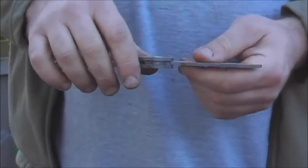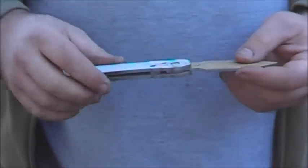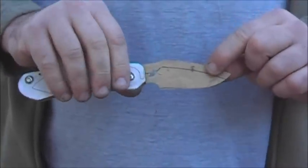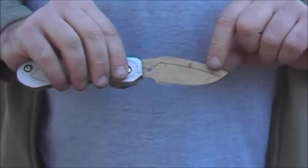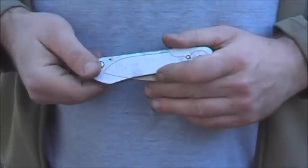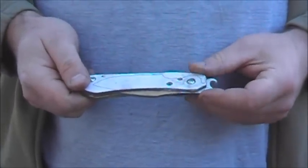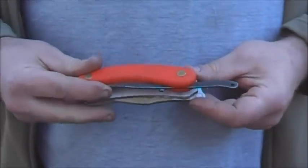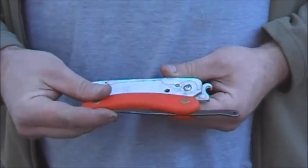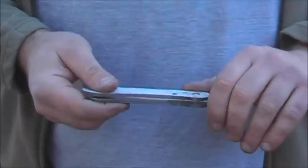They use a similar system in the Spyderco UKPK, I think. However, because of this it extends the blade forward from the pivot point an extra half inch or so, which means you end up with quite a long handle for the knife size. So although it is a bit shorter than the Svord, it's not much shorter, but at least it hasn't got this big lumpy bit on the end.